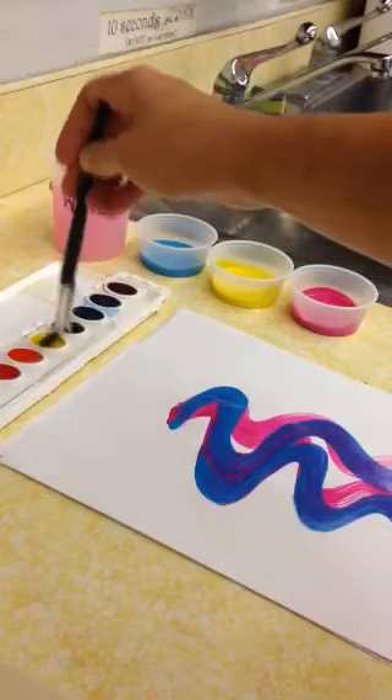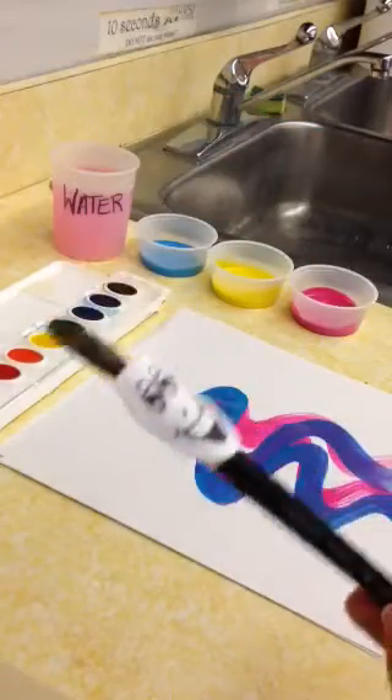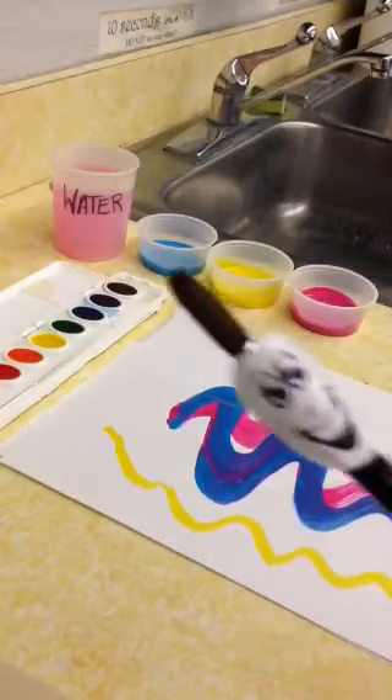Now I have water in my hair. I can jump into any color I want — maybe I'll try yellow. Make sure you load up my bristles so I have plenty of paint, but I'm not letting the paint get too sticky. I need it nice and smooth.